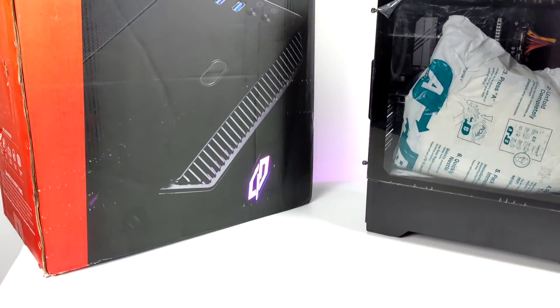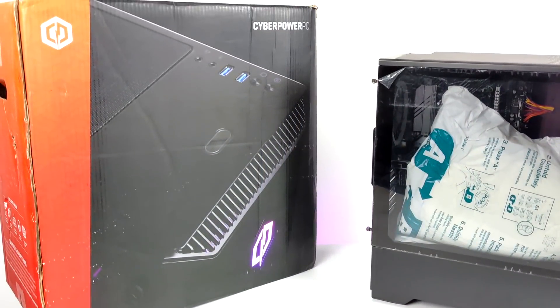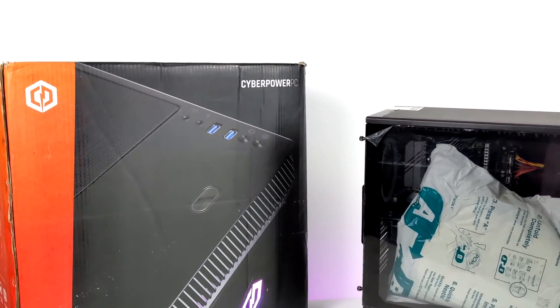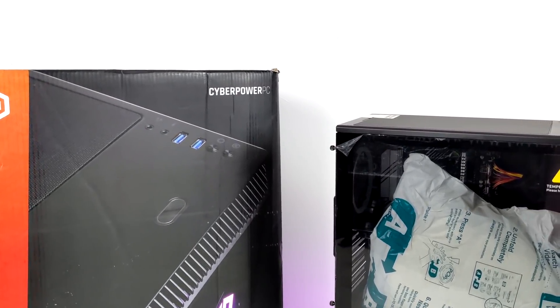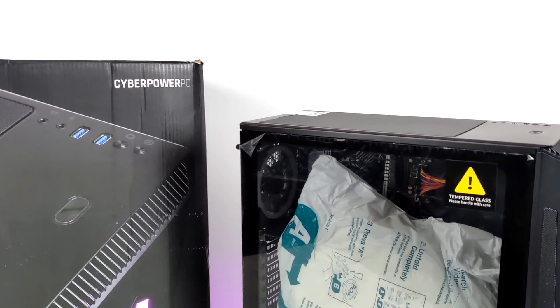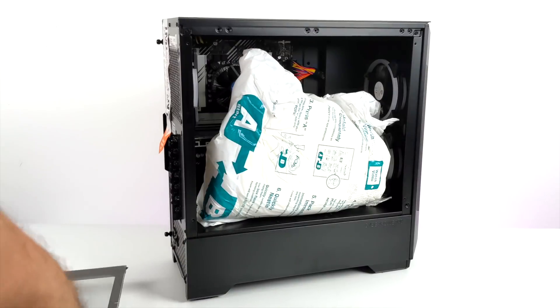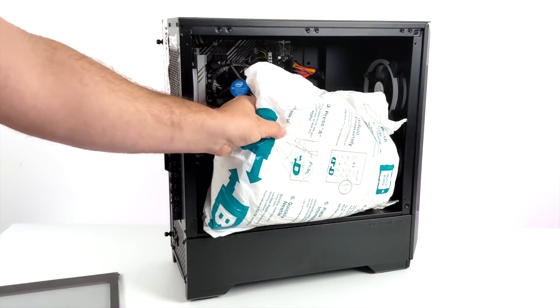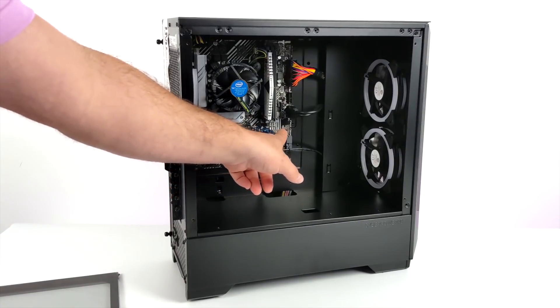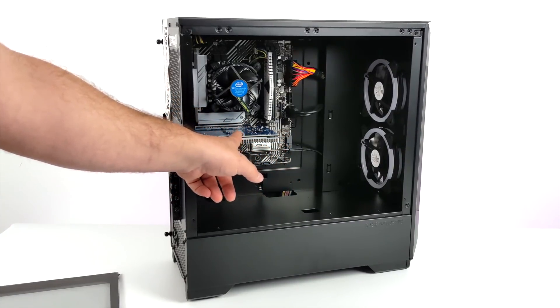Hey, what's going on everybody, it's Eta Prime back here again. Today we're going to be taking a look at a pretty interesting little pre-built PC from CyberPower PC that I recently picked up from Best Buy. I paid $750 for this pre-built, and what makes it interesting is the GPU — they didn't opt for NVIDIA or AMD; instead they went with the new Intel DG1, a dedicated GPU from Intel.